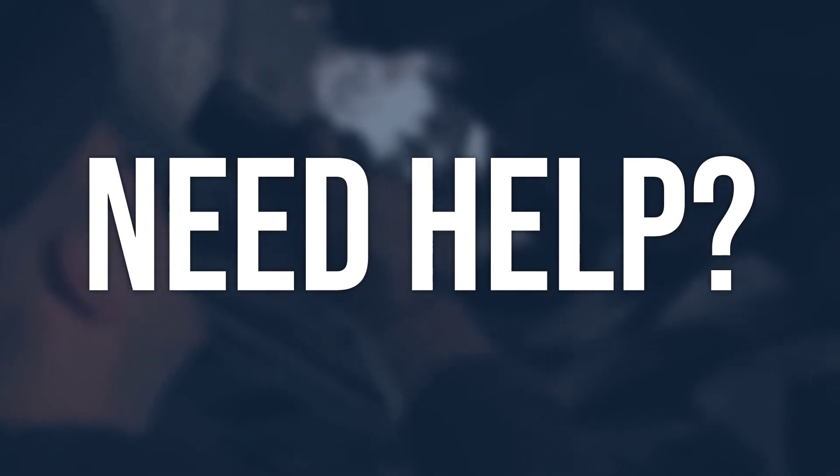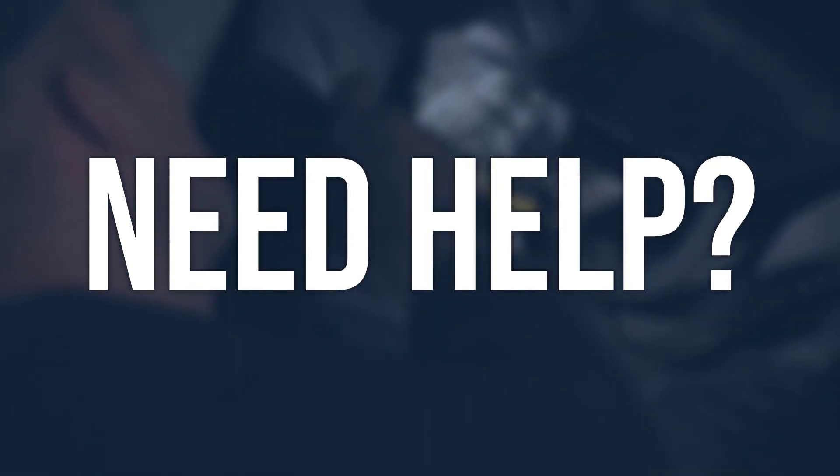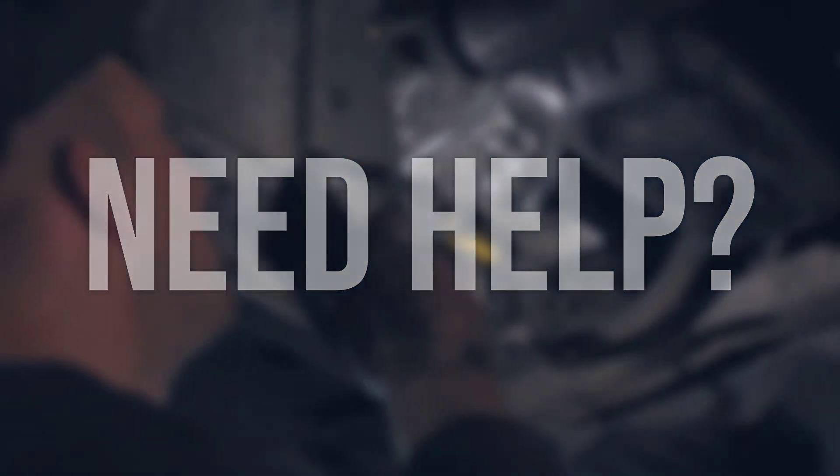If there are uncertainties, feel free to engage in discussions by leaving a comment. When facing difficulties, it is advisable to seek assistance from a professional auto repair shop and technicians. It is not recommended to handle it independently, especially when uncertain. Thanks for watching.